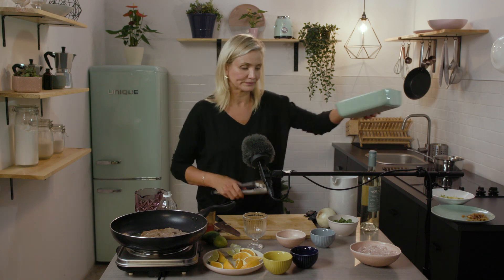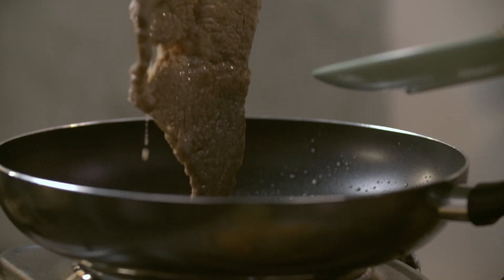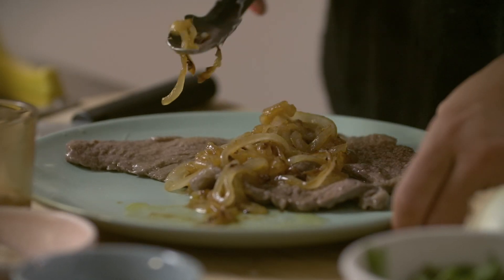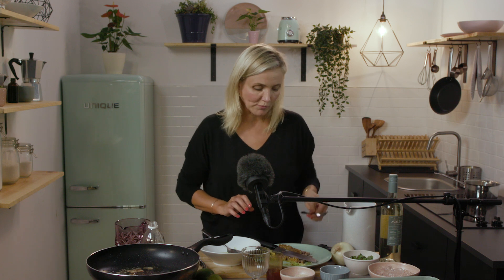And it's on top. And that's it. The onions with the orange and the lime together. It's so good.